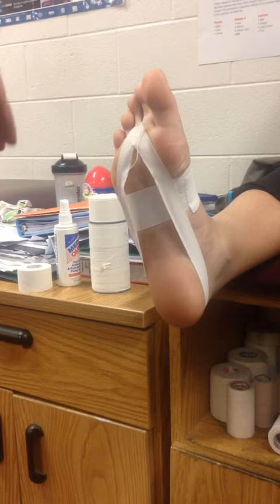Now we are going to start at the second metatarsal, going around the back, and ending at the fourth metatarsal. And finally we are going to start at the fourth metatarsal, coming around the heel again, and then ending at the fifth.